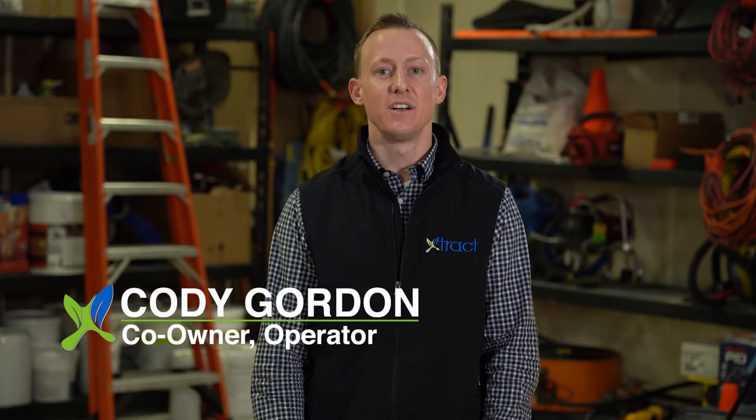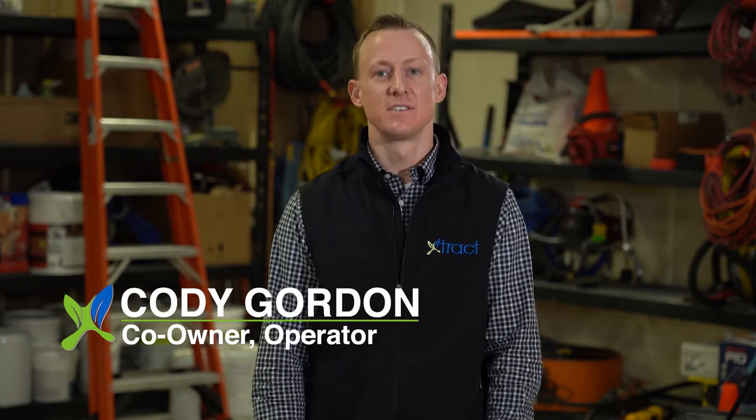Hi, I'm Cody, co-owner and operator of Xtract Environmental Services. In this video, I'm going to show you our step-by-step guide on how to prep a home before removing asbestos.